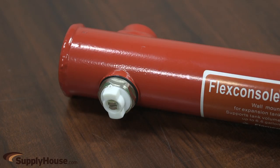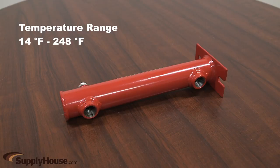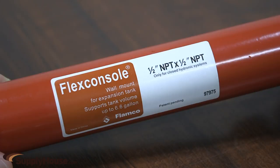These are suitable for water with a maximum of 50% glycol. The temperature range is from 14 to 248 degrees Fahrenheit. They meet all required ANSI and ASME standards.